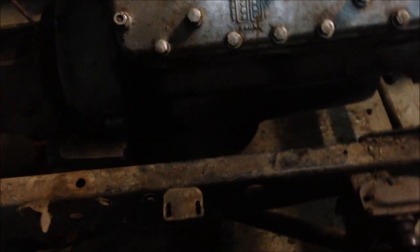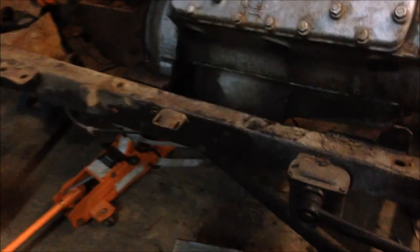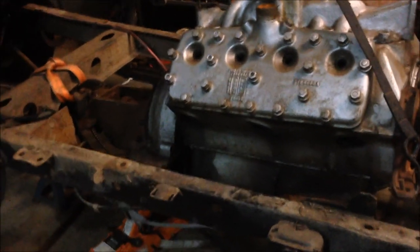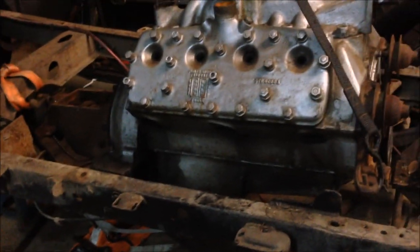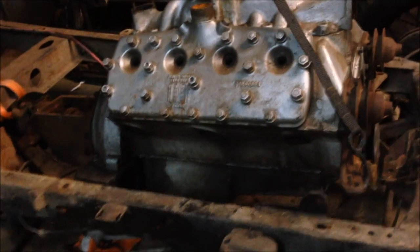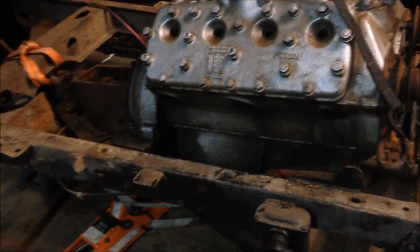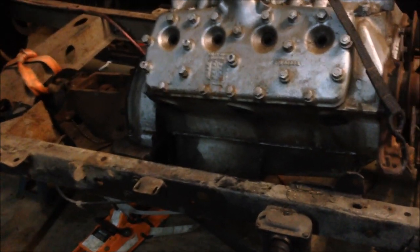If I can bolt them in, hey, bolt-in engine mounts and I'm ready to go. Now, the general consensus is you can't use your Model A steering box when you do the conversion. Since this is my first one, I'm going to find out for myself why you can't and show you guys the process. If I can, I will, but I've been told you can't.